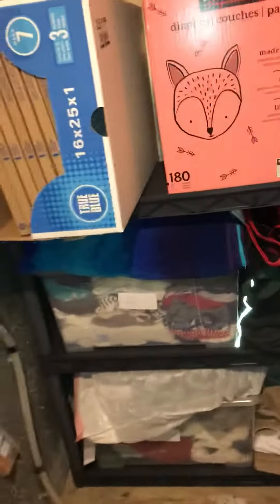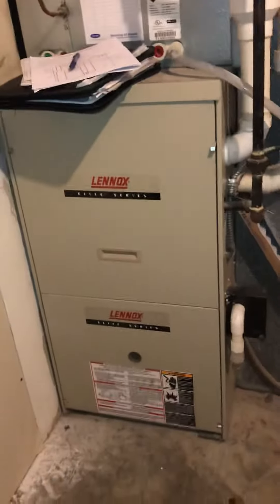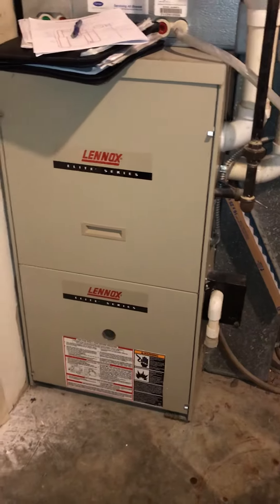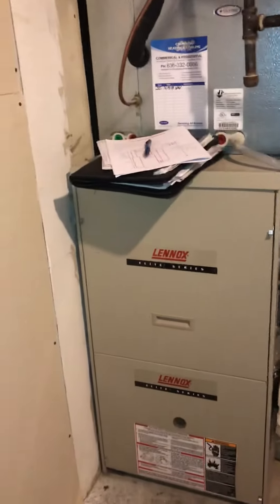We've got some room here — there's just some temporary shelving that will come out of the way. We'll probably just have to do a little offset to give ourselves a bit more room to fit in that filter. The electric panel's in the garage — we can shut that off.